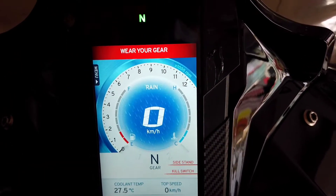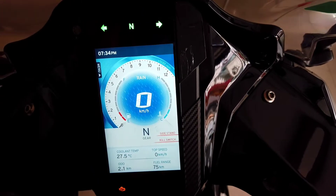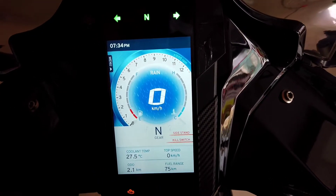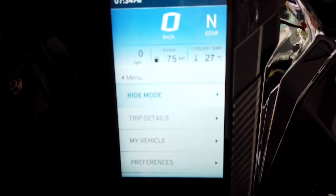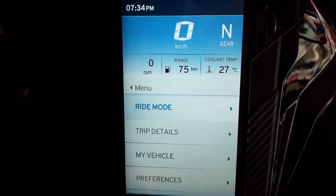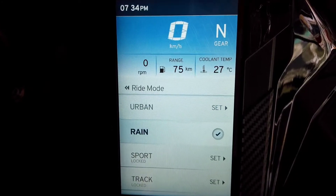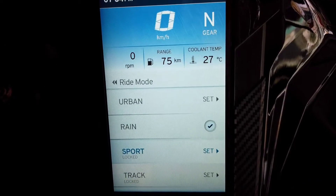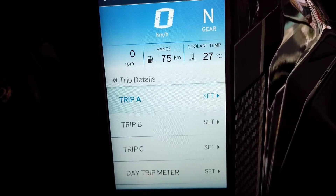It is currently in rain mode. The instrument cluster shows a digital tachometer, speedometer, coolant temperature, clock, top speed, fuel range, and a menu where you can toggle between the ride modes using the switchgear on the handlebar. There are four ride modes: urban, rain, sport, and track. It also shows coolant temperature, range, and gear position even in the menu.